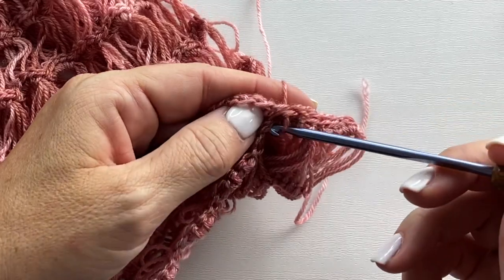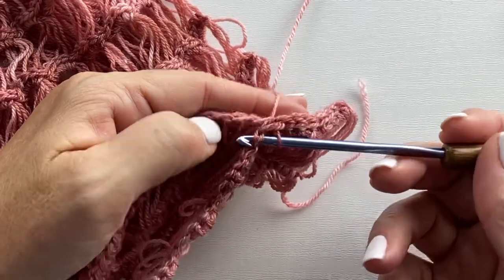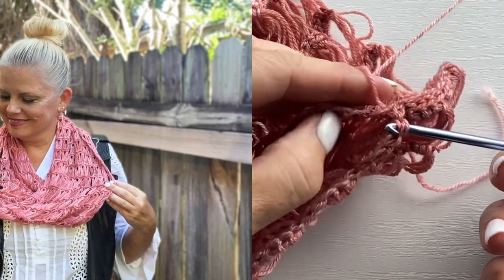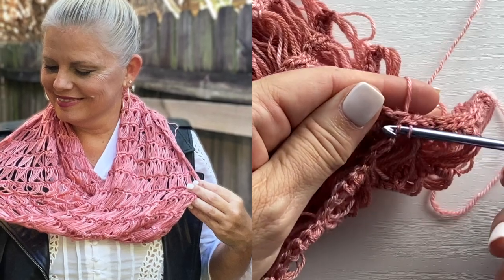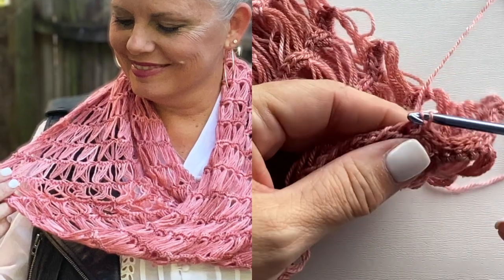Follow the link in the video description to download the Vega Mobius Cowl pattern, which includes charts and written instructions. You can also find information on browsing all of my gorgeous hand-dyed colors and shopping for Be So Toasty yarn, my number one fingering weight merino wool and bamboo blended yarn. I hope you enjoyed this video — if you have any questions, please leave them in the comments. Let us make time to create, share, and inspire today and every day. I'll see you in the next video.